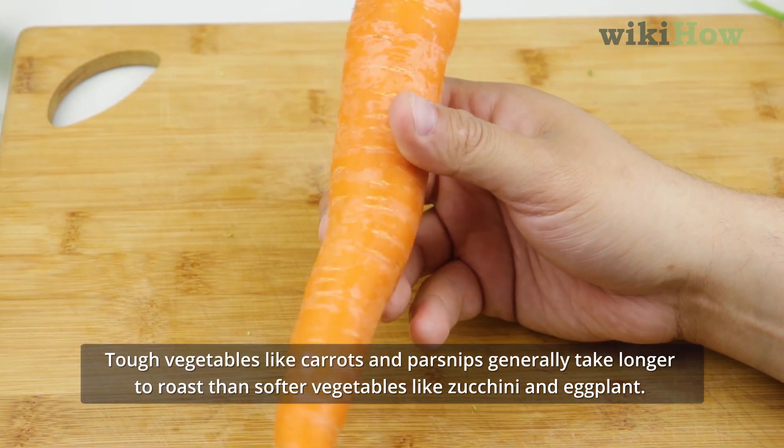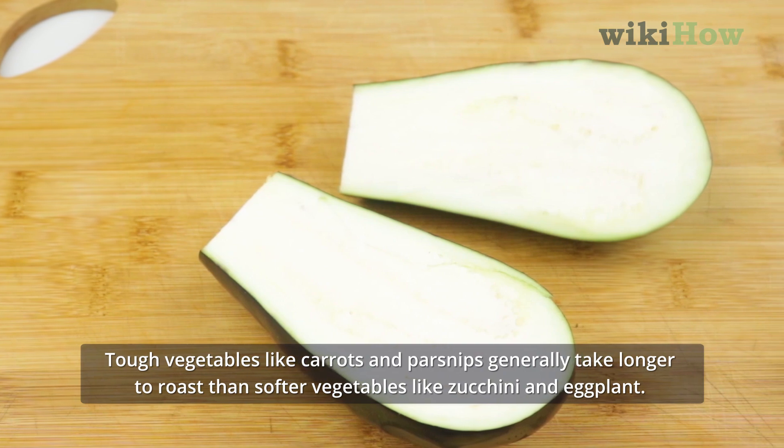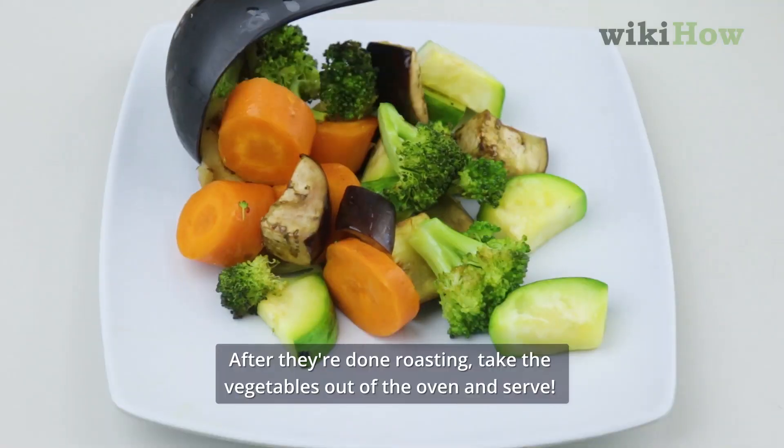Tough vegetables like carrots and parsnips generally take longer to roast than softer vegetables, like zucchini and eggplant. After they're done roasting, take the vegetables out of the oven and serve.